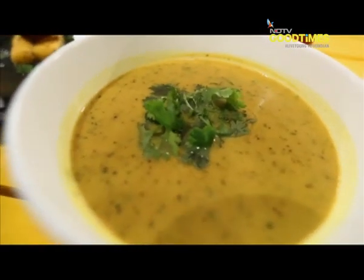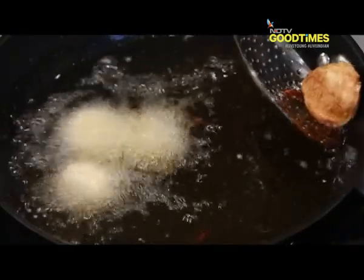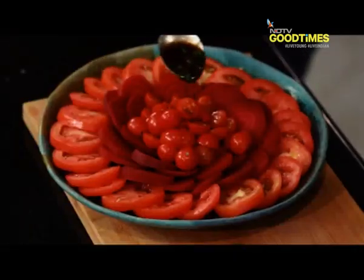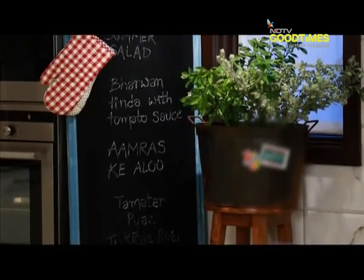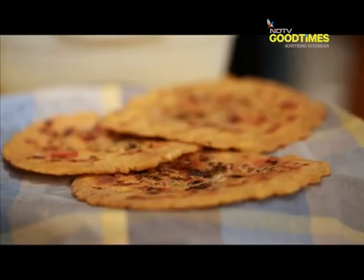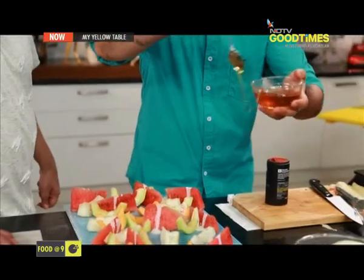If winters is about piping hot curries and hot chocolate, and monsoons about steaming tea and pakoras, then definitely summers is all about salads and coolers. Today my yellow table has a summer spread and a menu that will definitely come in handy in summers wherever you are in the world. What's more, you might want to try it out no matter what the climate is outside.